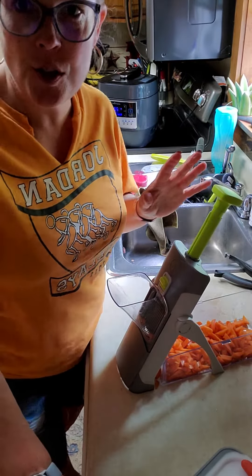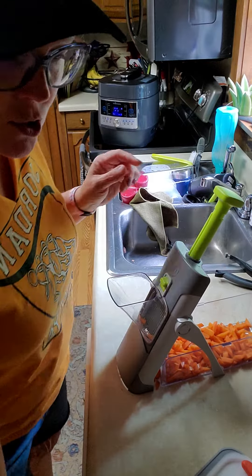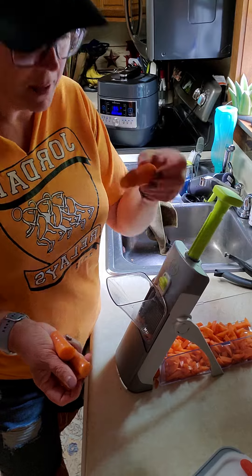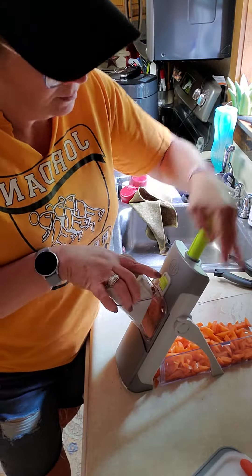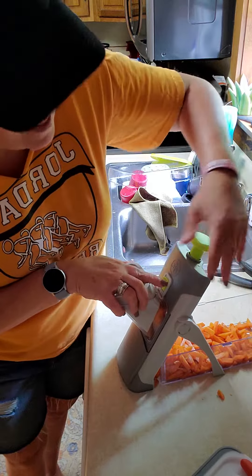Hi everybody. I'm wanting to show you the Rapid Prep Mandolin. I've done some, as you can see here, but I'm going to show you how easy this is. I just washed some carrots. I'm gonna stick them in here and show you how I can even make these smaller. I got this at a weird angle so you guys can see how easy this chops.